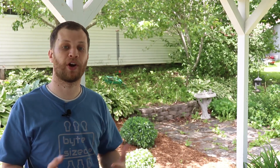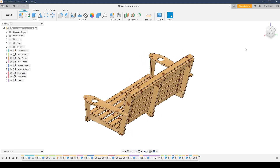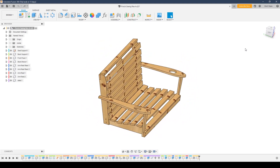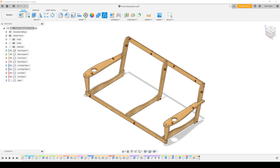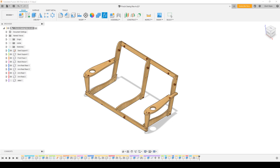My wife has been asking for a porch swing for a while, and I thought it would be really fun to surprise her with one for her birthday coming up. She loves spending time outdoors, especially gardening, so I figured this would be a perfect spot to put the porch swing so that we can enjoy the beautiful garden together. I've spent some time in Fusion 360 designing this porch swing, and I'm really happy with the design so far. I use Fusion 360 a lot, and in this design specifically I was able to use the parametric features to slowly dial in the different dimensions I wanted for the porch swing.